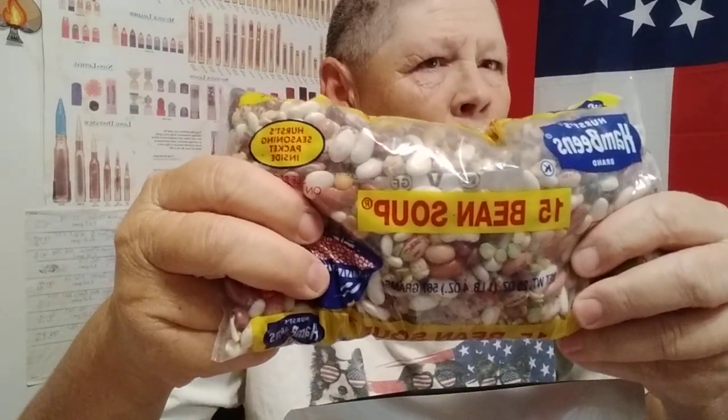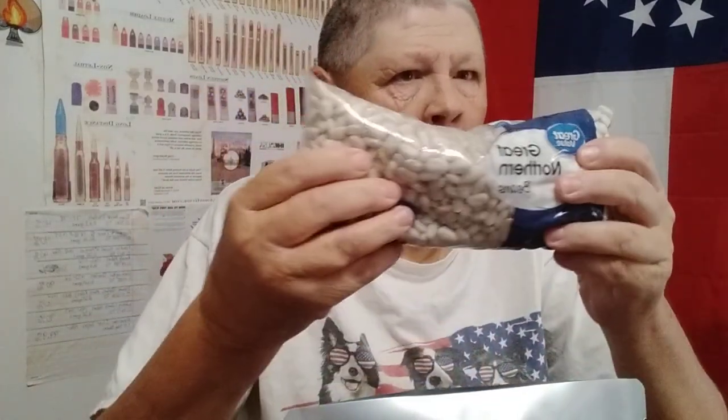I've got what I picked up this month to put up: some 15 bean soup — we've got 1 pound 4 ounces of that — a pound of Great Northern beans, and 4 pounds of rice: two 2-pound bags of white long grain enriched rice.